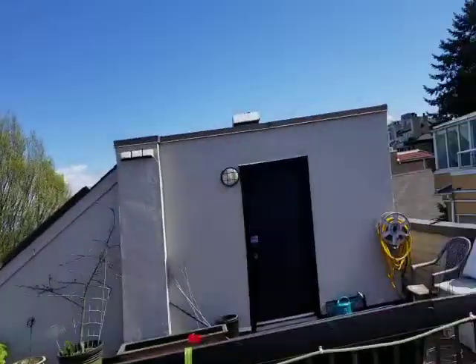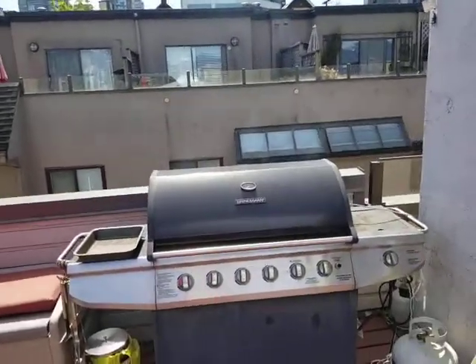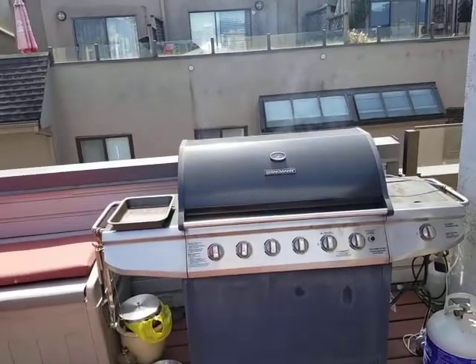Hi guys, I'm Chris. Another beautiful day in Vancouver as we're all quarantined in our homes. I thought I'd make a video today of how to make a smoker out of your barbecue. A couple of you at home might want to do some smoking and don't want to go out and spend a lot of money on a Bradley. I can afford a Bradley but this works well. Why not do it this way?